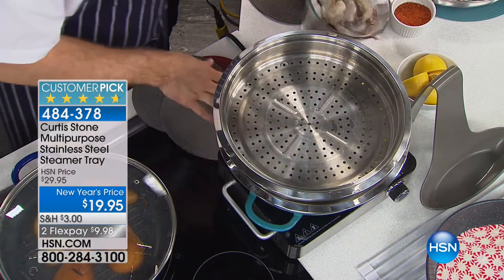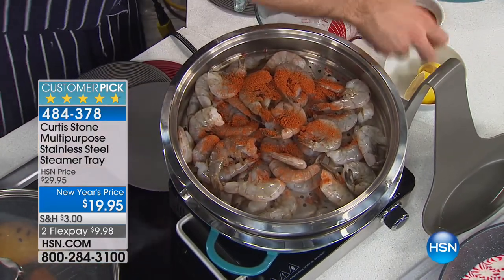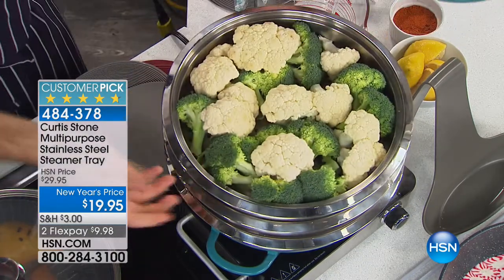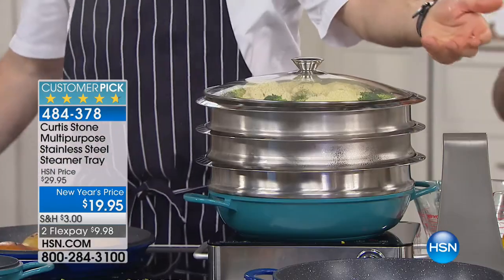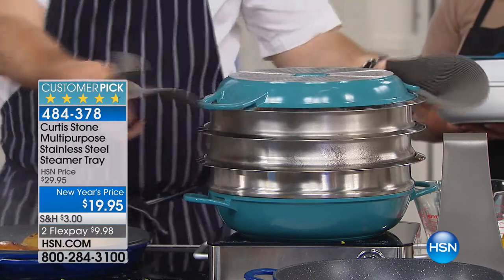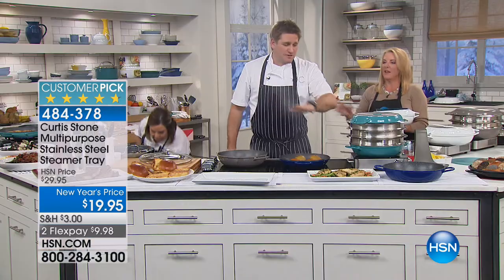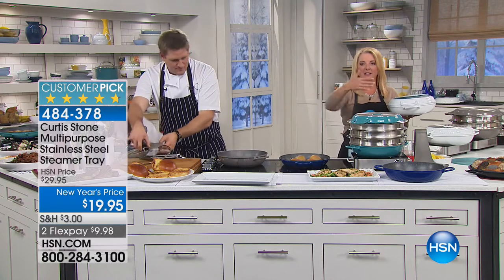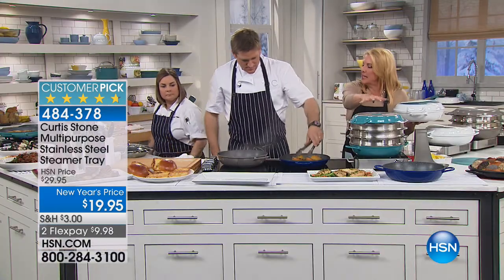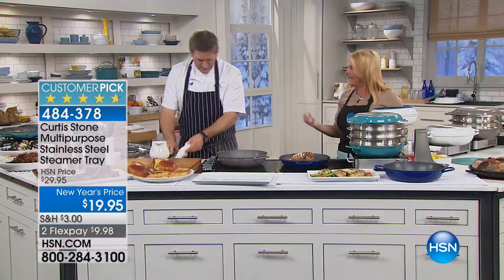I've got corn in there. Let's say you wanted to do a shrimp boil — go ahead, throw some dry rub on that, squeeze a little bit of lemon, that's going to get beautiful and steamy. You can layer it up with broccoli and let that steam come all the way through. You can put a glass lid on, or flip the grill pan — which is also the lid — over the top. You've got three stackable levels with no limit. It fits the base, of course, and the grill pan acts like a super tight lid.